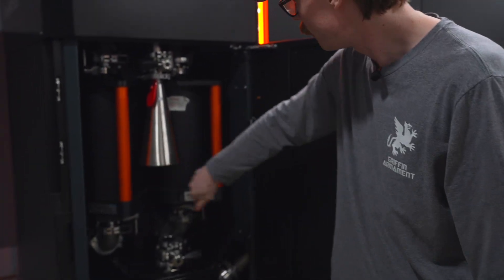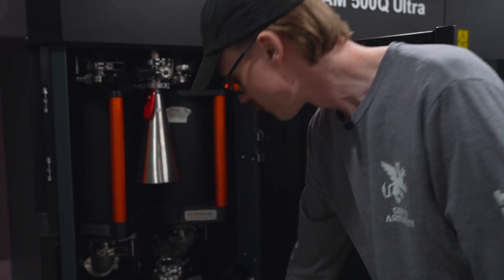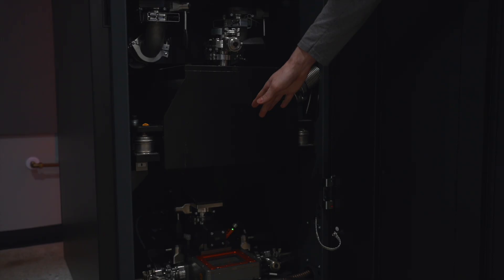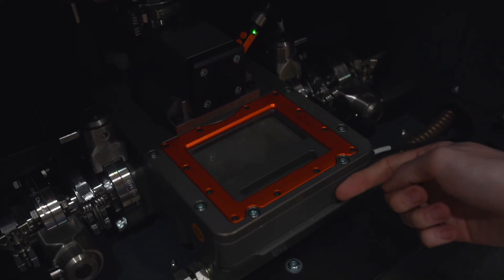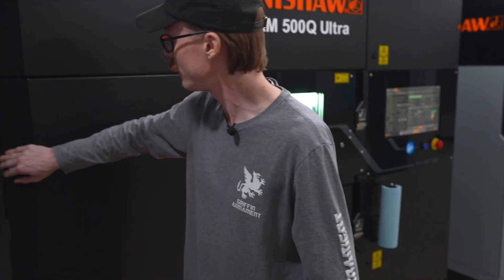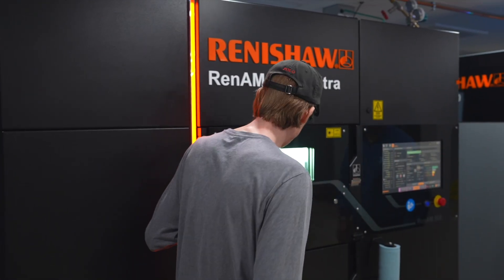Inside the machine we have two filters — one gets used at a time. We have an oversized particle collector. This is our powder reservoir where all the powder gets stored, then brought down through the sieve: good powder goes one way, oversized powder goes the other. In the back we have a cyclone separator and collector which collects all the unused powder that doesn't get used up on the build.